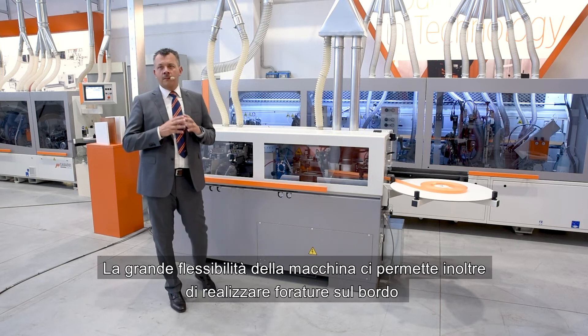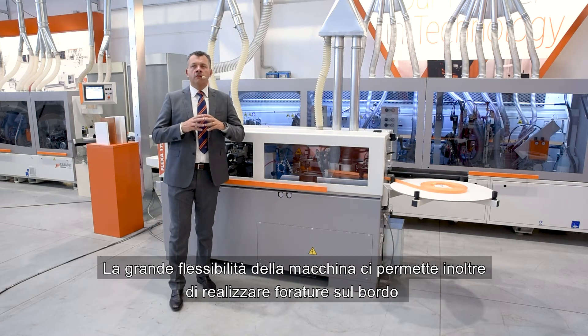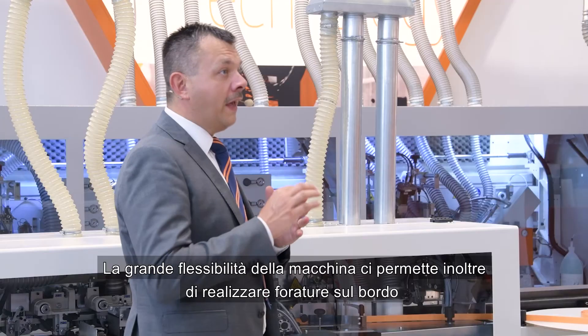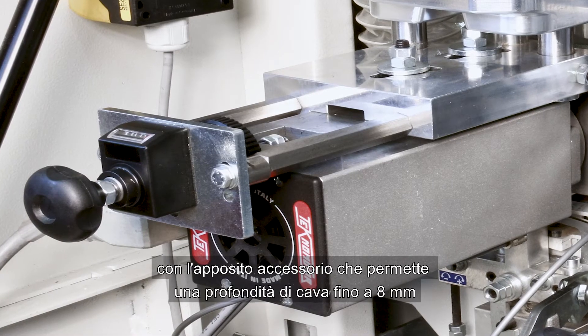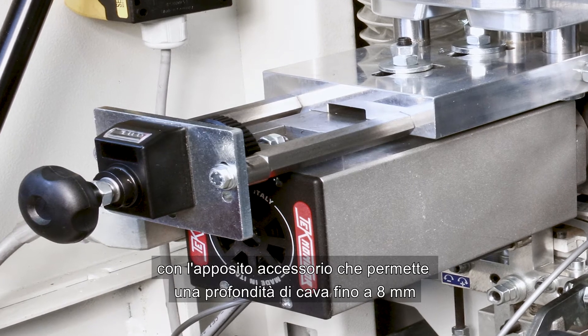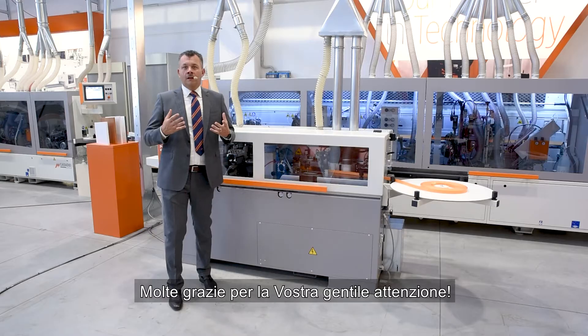The great flexibility of the machine also allows us to make slots on the edge with a special accessory that allows a depth of cut of up to 8 mm.